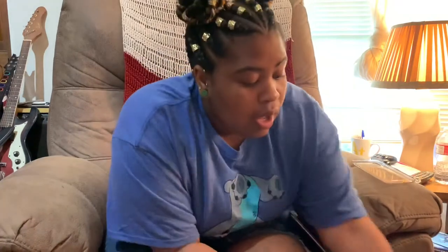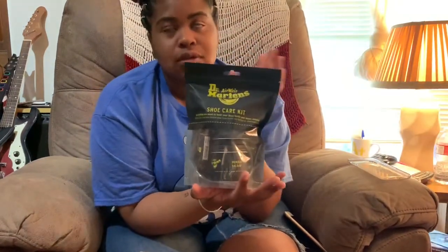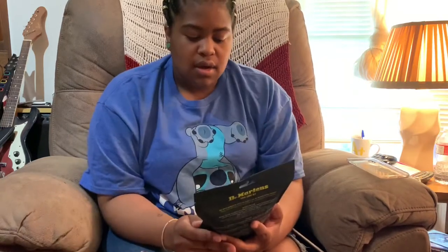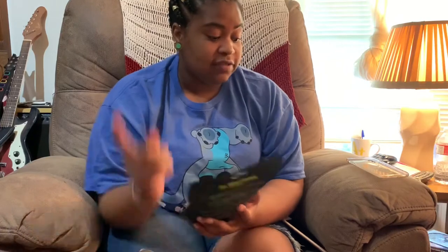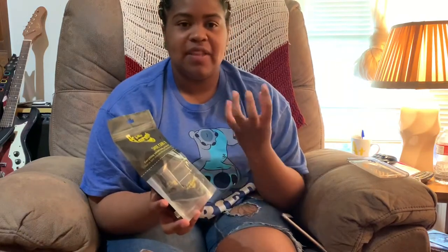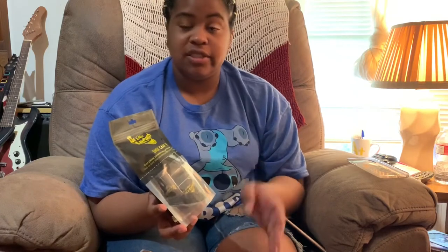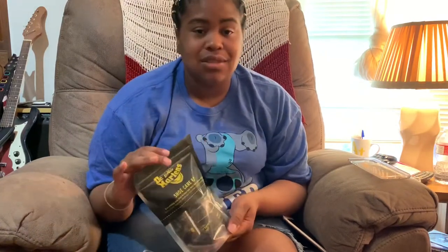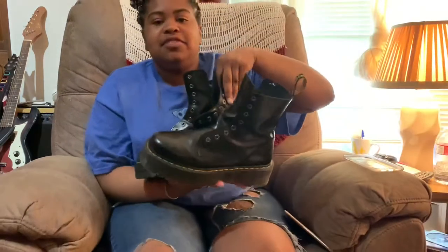Next I want to talk about shoe care — this is so important. Make sure you get the shoe kit; it doesn't come with the boots, you have to buy it separately. I know the shoes are already expensive, but it's totally worth it. That's why my shoelaces are out right now — I just did the first round of the wonder balm. One product helps loosen and soften the leather, and the other is really good for protection, like against rain. The kit comes with everything you need, including spare shoelaces.